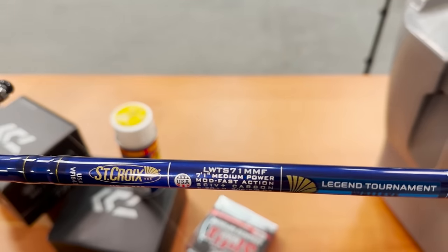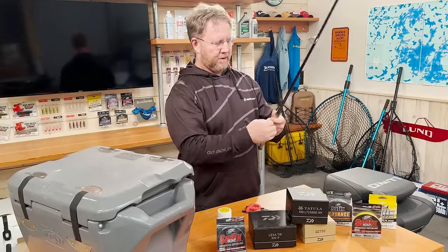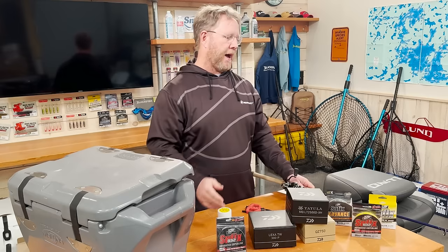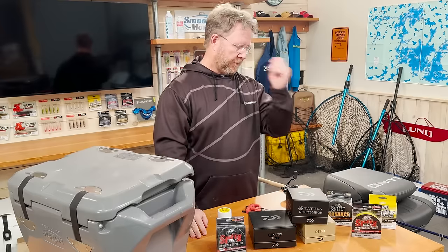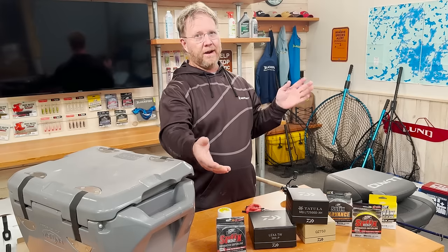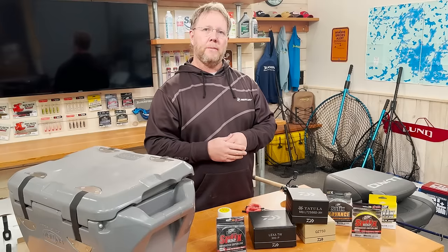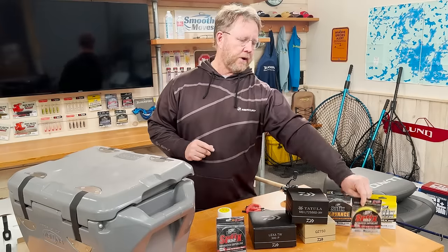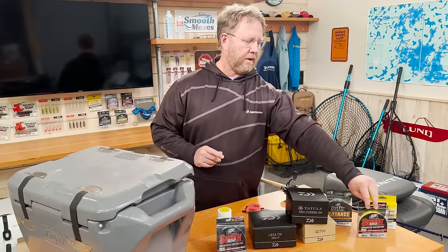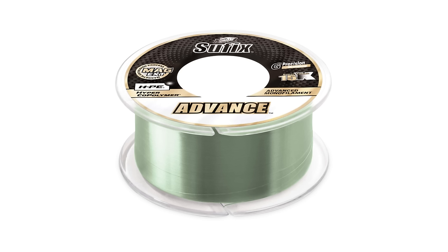I'm gonna put this reel on the rod — brand new St. Croix rod, brand new Daiwa spinning reel, can't beat that. Now there's obviously superline and there's monofilament or fluorocarbon. I use a lot of superline with a fluorocarbon leader — that's about 90% of how I prefer to fish. The other 10% would be mono. The most troublesome experience is going to come with your fluorocarbon or monofilament.